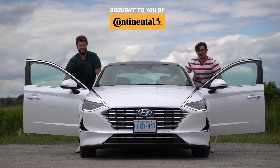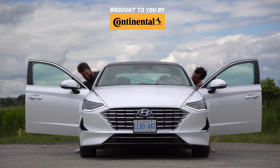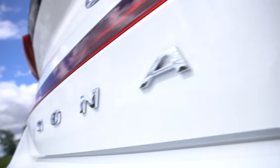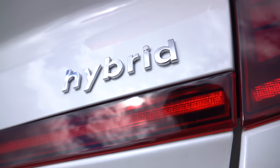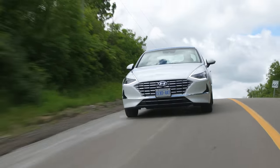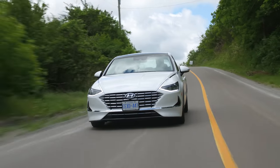I'm Yuri. I'm Jacob. And we saw Lara going for a drive. 2020 Hyundai Sonata hybrid with a solar roof panel.